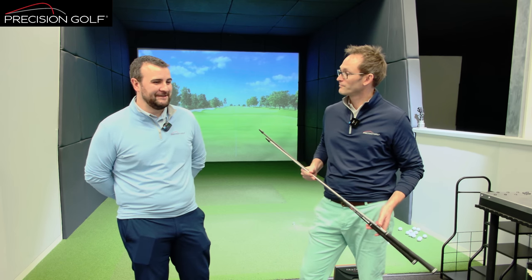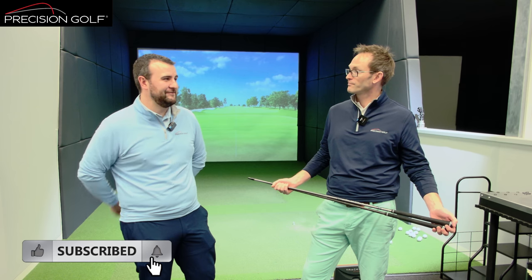Here with Tom, one of our fitters, and we're going to discuss shaft flex. Shaft flex is one of the things that our customers are most concerned about when they come in — historically certainly. It's something they bring up a lot when they come into the fitting: what do they need — regular, soft, regular stiff, extra stiff?